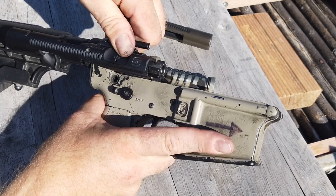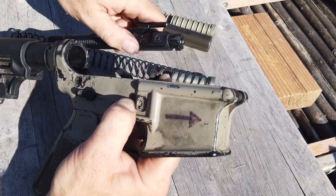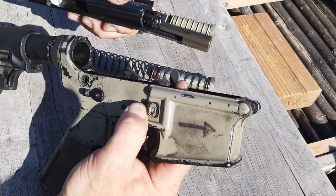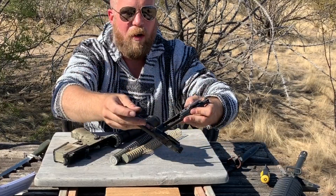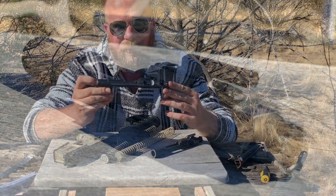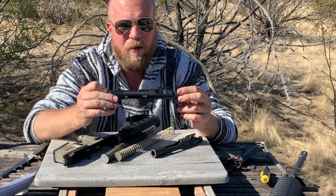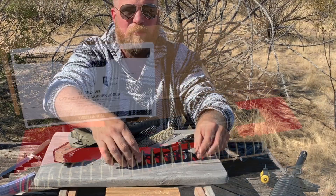One potential concern: since the bolt hold open now has more energy hitting it on an empty magazine, does that cause wear on the lower or the bolt hold open over time? I don't know — that would take a lot of rounds to find out. All in all, these changes should increase reliability, especially with shorter gas systems like 14- or 10-inch barrels. If you're going to run an SBR or a very short-barreled system — or especially a full-auto gun — this bolt carrier group is worth considering. If you're just running a traditional AR-15 semi-auto, the standard bolt carrier group is probably fine.